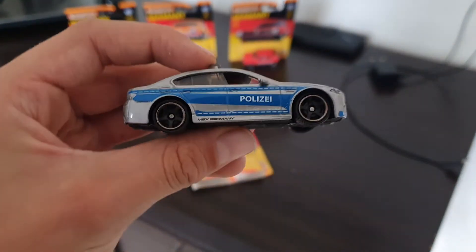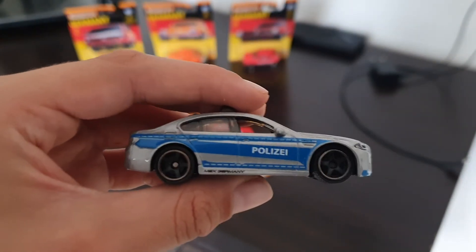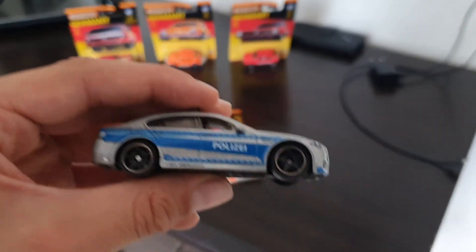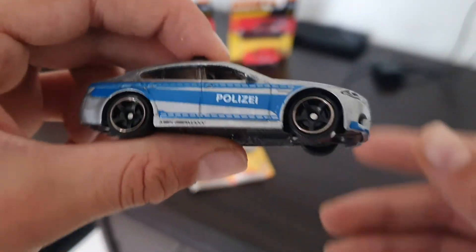The BMW M5 police car. As you can see it has a nice grey and light blue colour scheme. You can see 'police' written on it and 'MBX Germany'. Quite cool. And it has really nice rims.